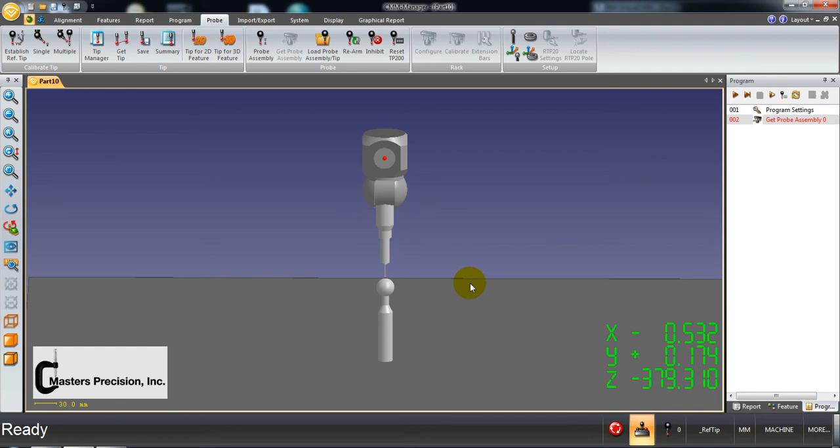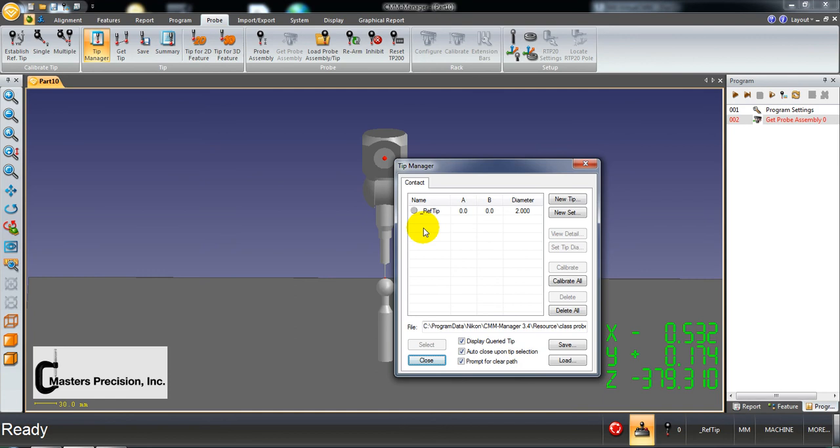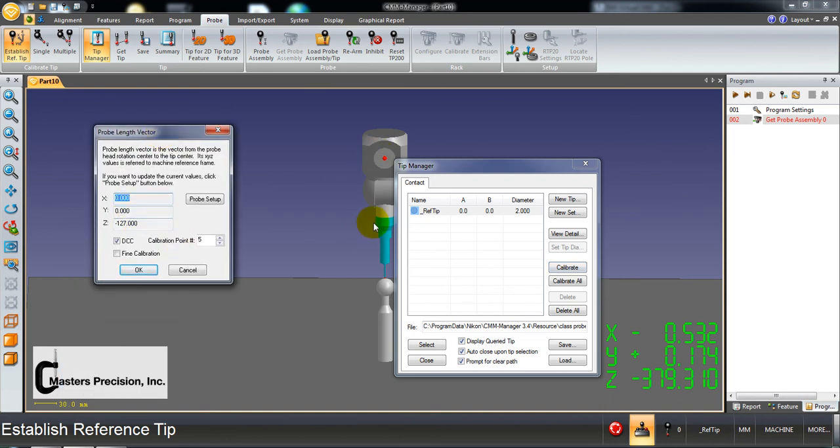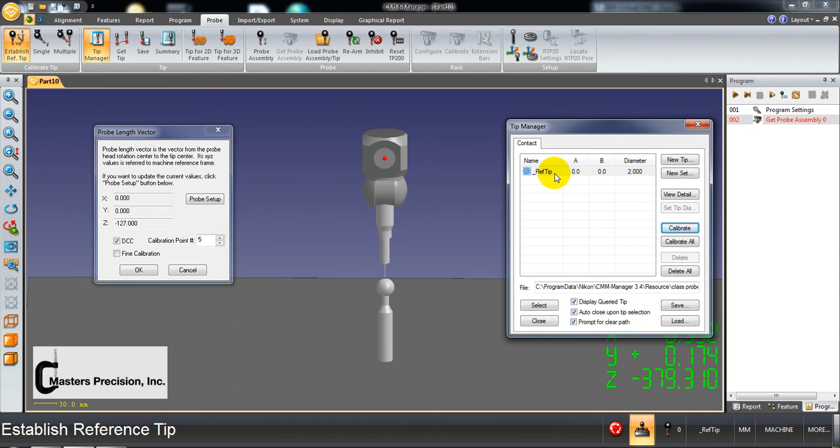The next step is to define different styluses, set up our reference tip, and calibrate. We can do this under tip manager. The reference tip is a tool that allows you to relocate the master ball anywhere on the table. Highlight it and hit calibrate — a window comes up populated from the probe assembly. Make sure DCC is checked if you have a CNC or DCC machine. Number of points is 5. We're not using this for measurement — it just locates the ball, so it doesn't need to be more than 5. Say OK.